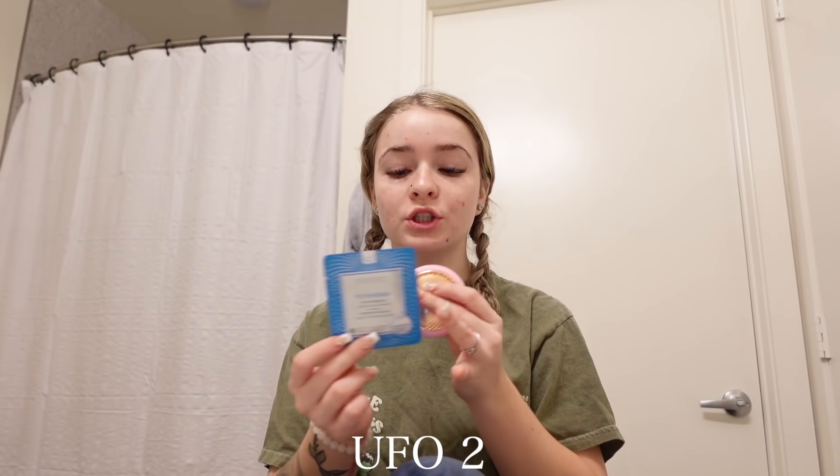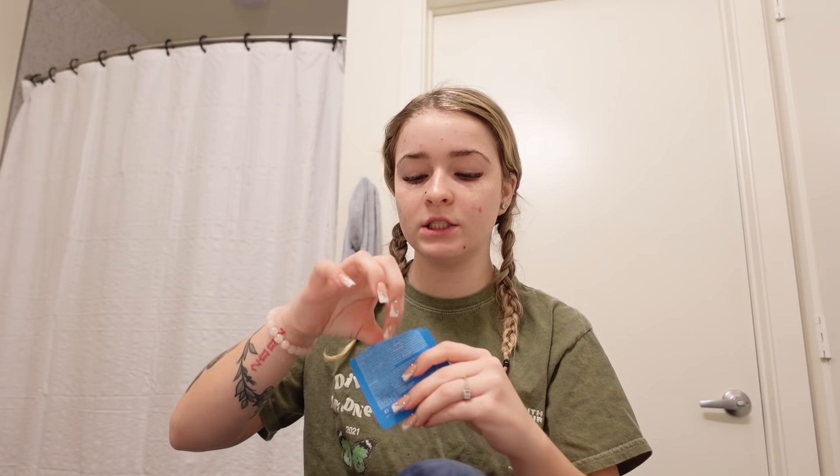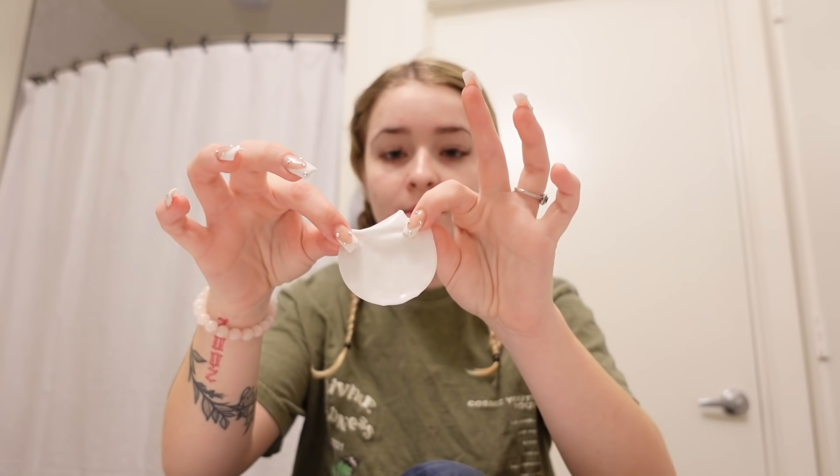I also use this at nighttime whenever I'm taking a shower — I'll just have this in there because it's waterproof. Then after I wash my face, about three times a week, I will use the UFO 2 device with the little mask. You can also use this device with a regular sheet mask or literally any skincare products and just rub it over your skin.